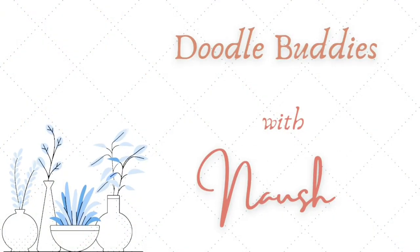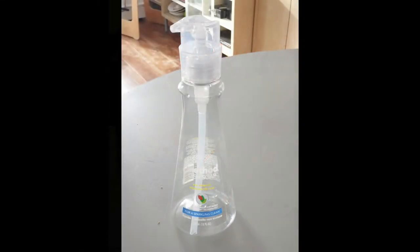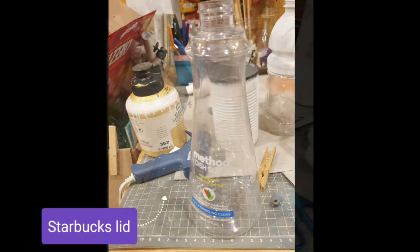Hi friends, welcome to DIYs with Nosh. My name is Nosh, and today we are going to flip this dish detergent container into a modern looking candle stand. That's right, you heard me right.